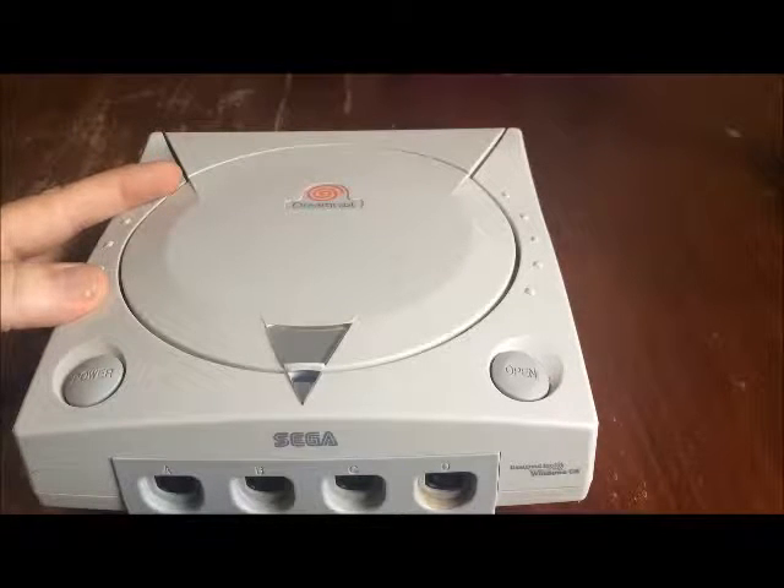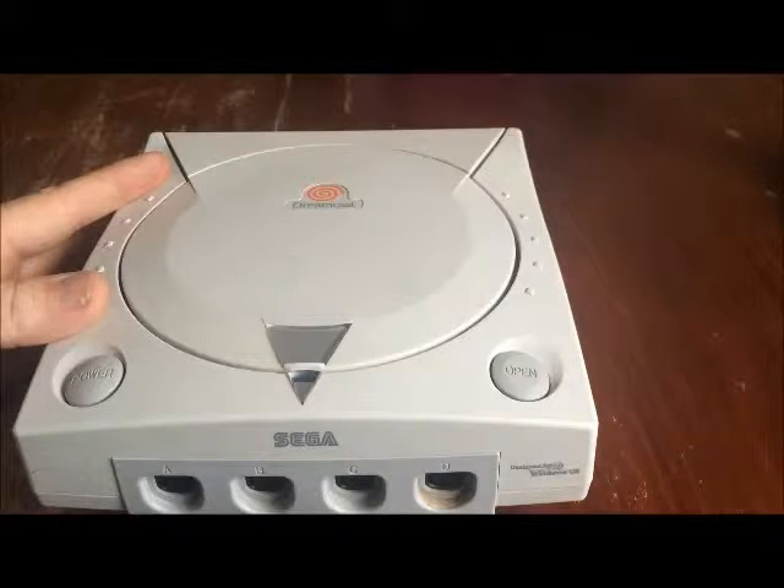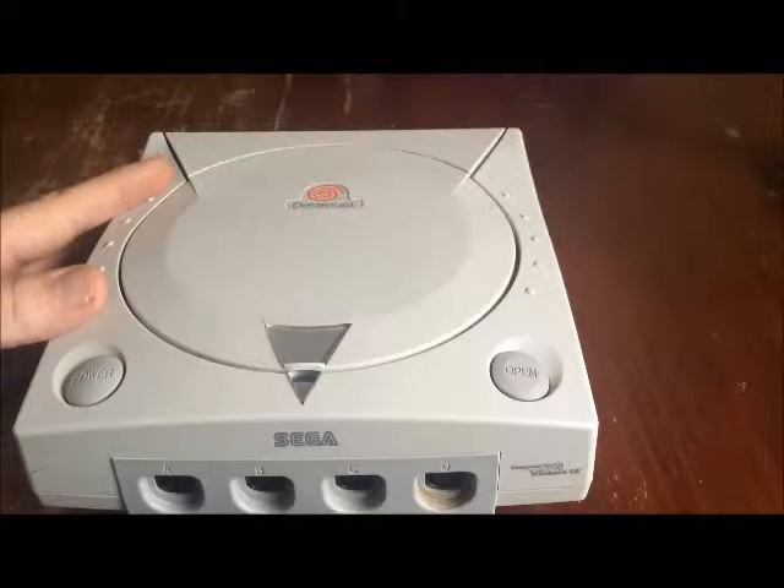The seller was saying that it was faulty but he didn't specify a fault. But when I got it delivered, plugged it in, tried it all out, all seemed fine. Play-tested it for like three hours, no issues at all.